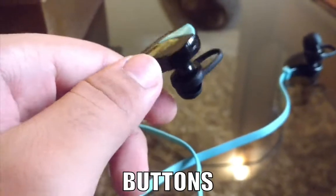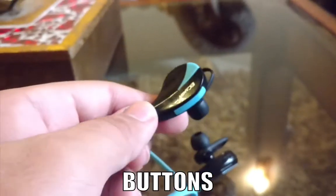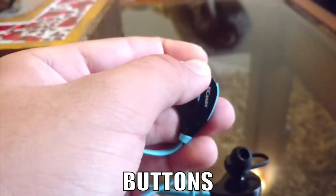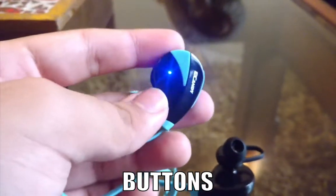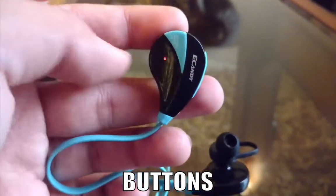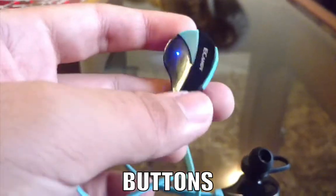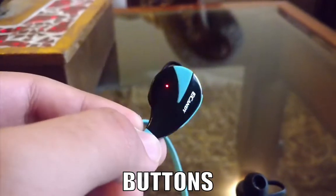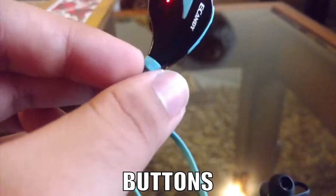For the functionality of these earphones, on this earbud right here you have three buttons. This button is used to turn them off or on. One annoying thing is that even when connected, the light just turns blue and keeps blinking the whole time — so if you're listening in a dark room, the wall on the right side will keep flashing with blue light, which I find really annoying.